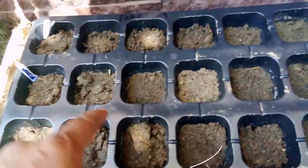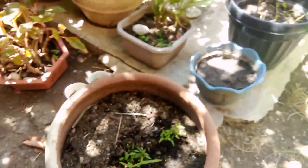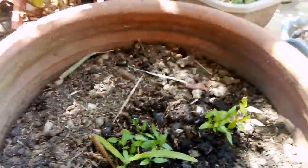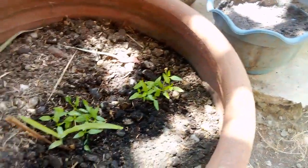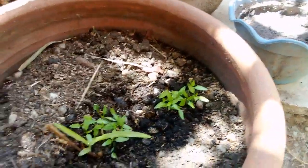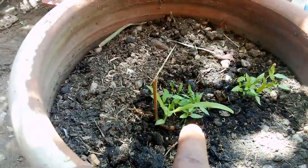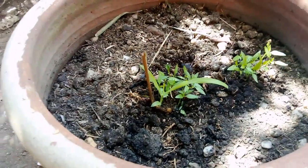This right here is cabbage, and these are the bell peppers. These are almost three weeks — they got planted on the 4th with the first batch, so about three weeks old roughly. We just transferred these two days ago into this big pot and we're gonna see what happens.